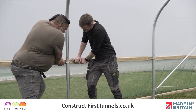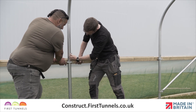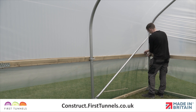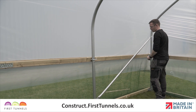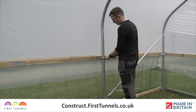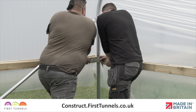We will now tension the polytunnel cover. The tensioning process is the same whether you are fitting to aluminium or timber rails. Loosen the corner and intermediate clamps and push the rail down to its original position. Then firmly re-tighten all clamps.